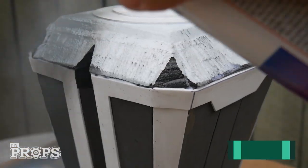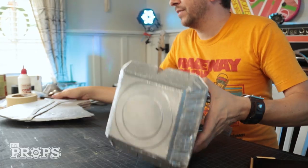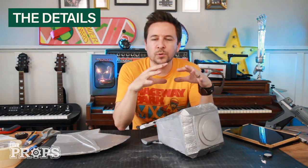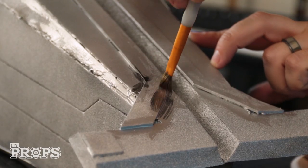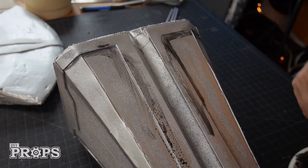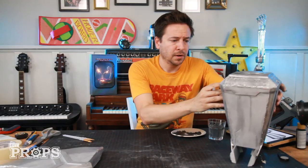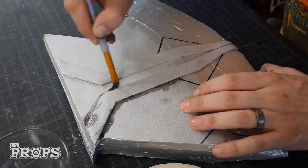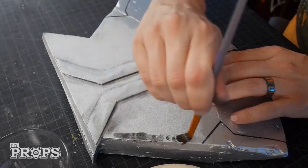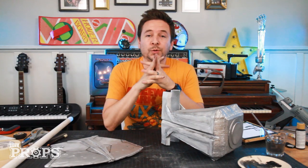Those grooves are looking pretty good, so I think this is ready for paint. This is looking really good — I've got my blade and my hammer. Now I'm going to add some more details using some acrylic paint, brushing on more dirt and dark spots to give it a worn-in look. I always have a bunch of these little acrylic paints so I didn't have to buy anything new. Looks sufficiently dirty.